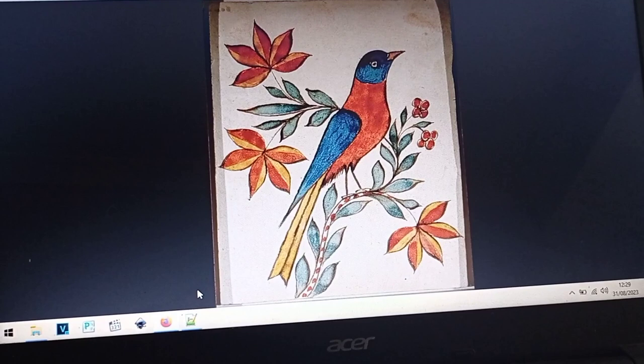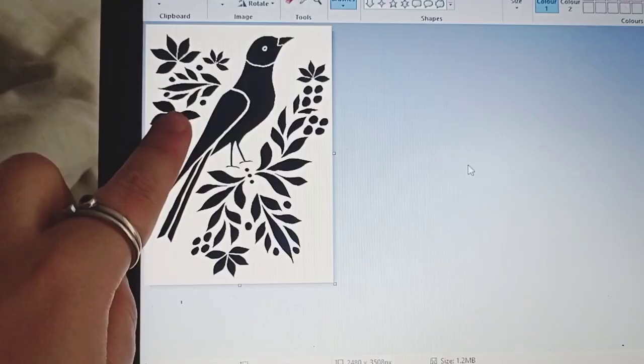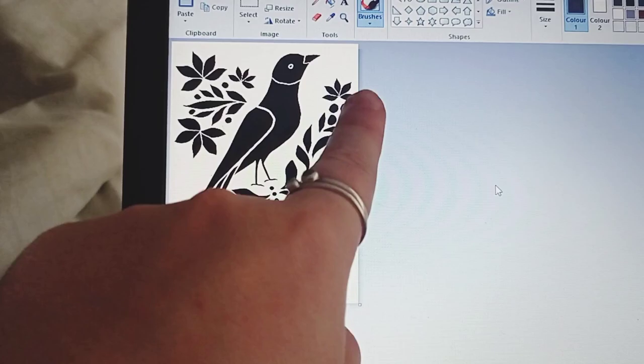I've taken this image and used it as a basis for the design, then used Photoshop to fill it out to make sure you get the best value for money. We've filled out most of the sheet so you can use either all of it, just this part, or just this part.